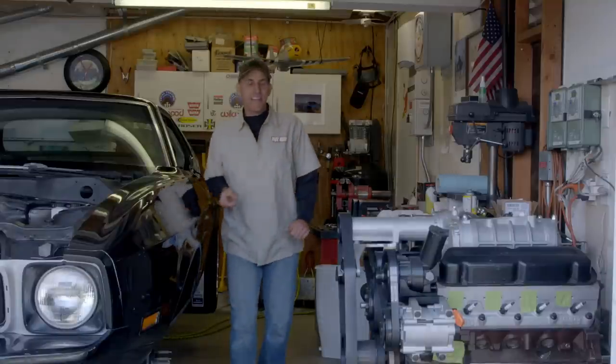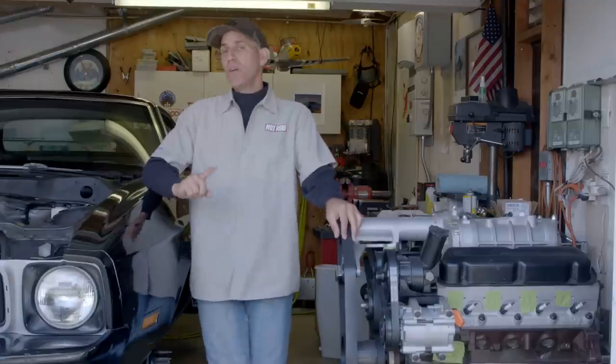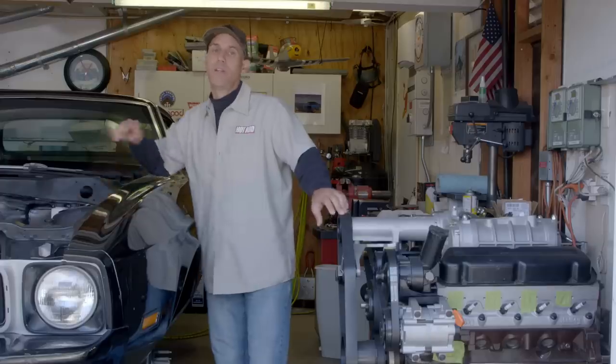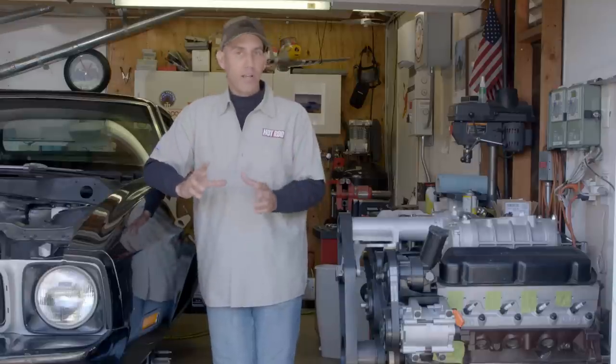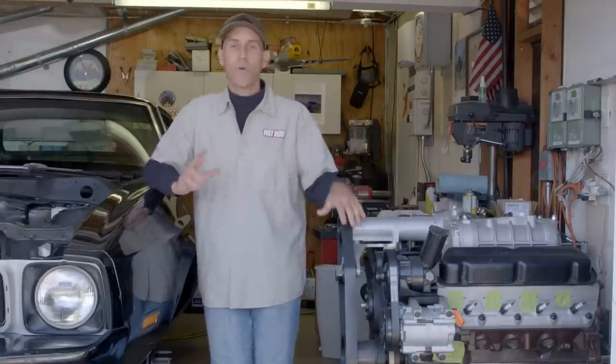Howdy, I'm Jason and this is the 1973 Mustang we've been calling Large Marge. Today's video is a much more in-depth look at the install of the Wilwood brake and clutch pedal assembly into this car. I'm going to take you inside, show you the final result, and then walk you back through the steps on how I got that in and how it would apply to almost any other car you'd want to install these into.